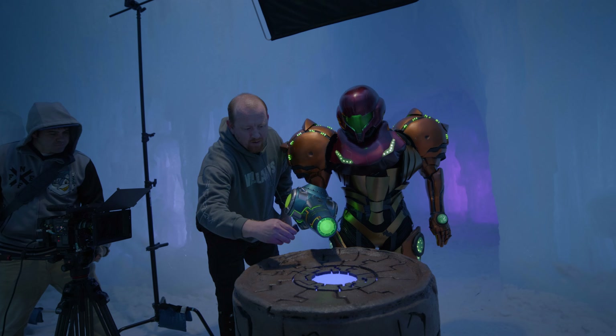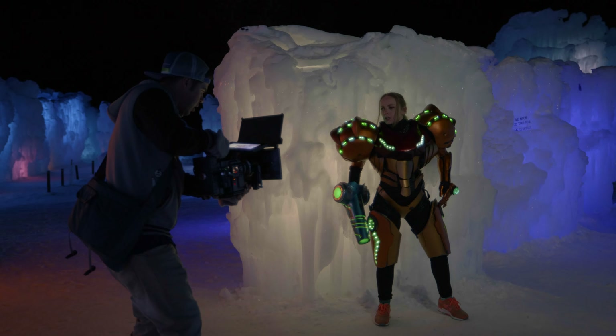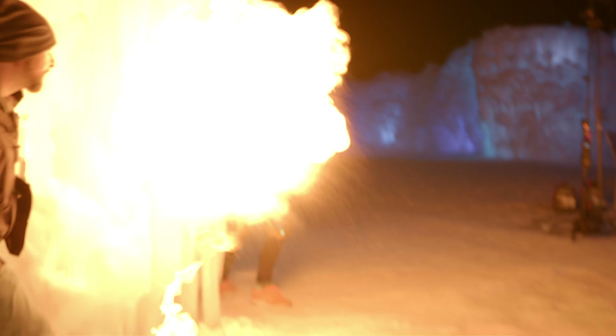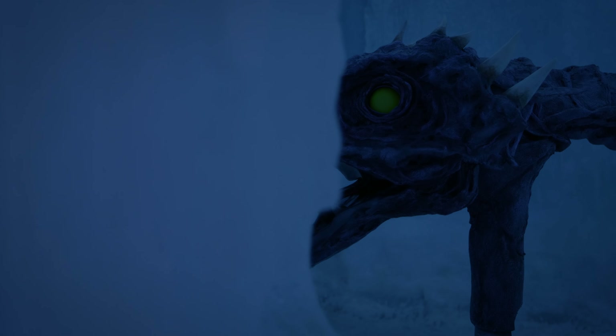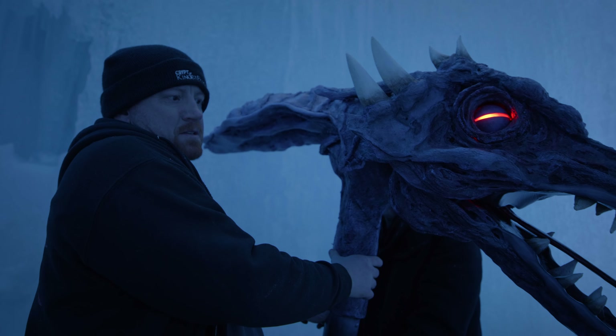We started with gray and then added the browns. We spray painted it, and as he spray painted, I was going and wiping it to get the grain and all of the texture to pop. Now we're doing a shot we can cut with to sell the illusion that there's a dragon.